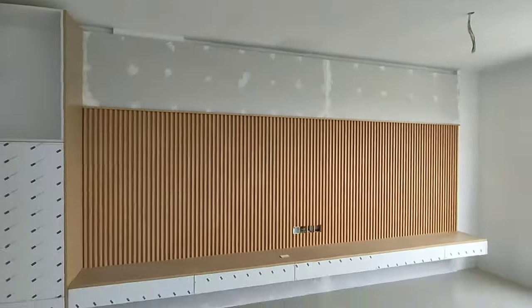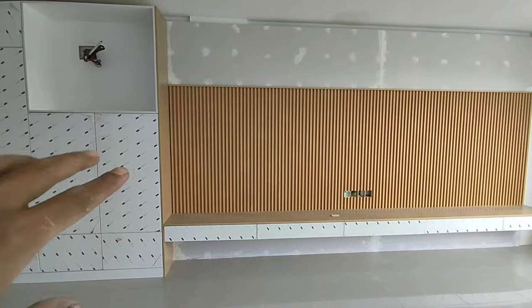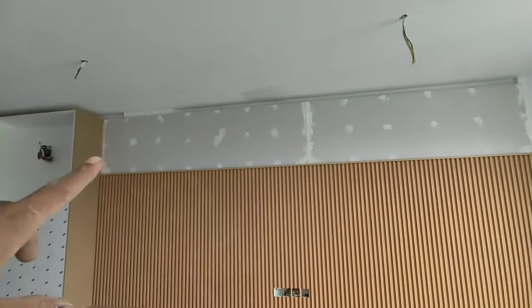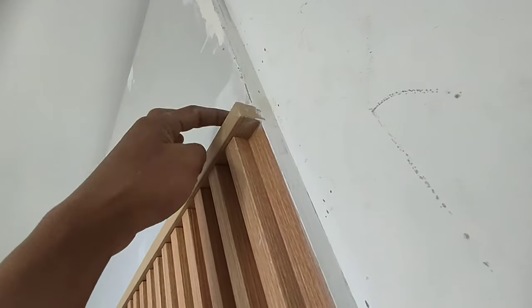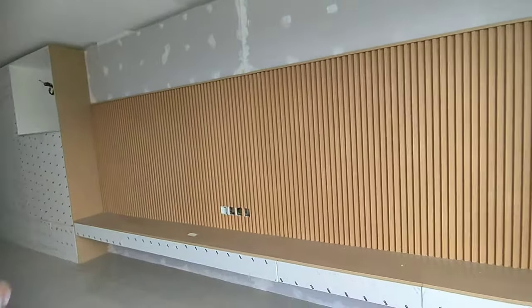Nah untuk jadinya nanti seperti ini teman-teman, setelah tadi saya sedikit memberikan tutorial pemasangan Wall Panel. Hasil akhirnya nanti seperti ini untuk yang bagian atas — tadi ada tambahan saya beri Gibson, nanti mau ditempel lagi satu barang karena barangnya belum datang. Jadi saya pasang dulu Gibson. Untuk bagian bawah, tebal yang di atas barangnya sekitaran 8 mili, jadi nanti untuk jendulan yang sebelas ini masih tersisa sekitaran 15 mm atau satu sentis tengah.